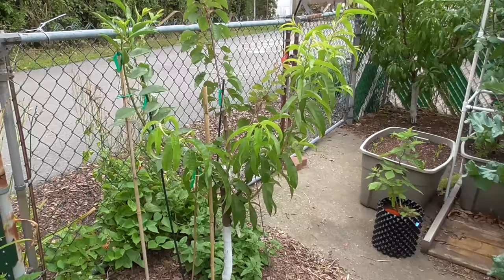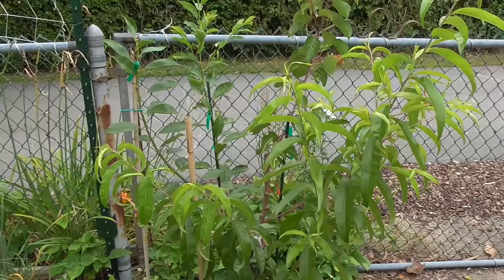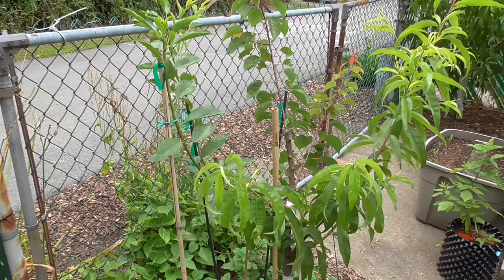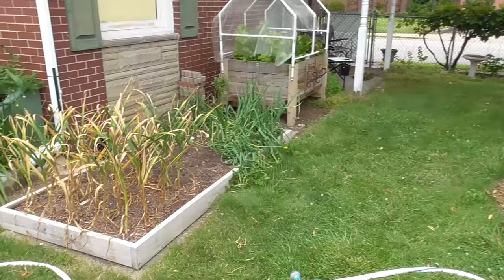Here is my four-in-one stone fruit — the combination: peach, plum, apricot, and nectarine. I'm trying to train it, to spread it, to get a good spacing, picking just a couple representative branches for each variety. And I think it's going to be pretty well balanced — so far it's looking like we're getting there.